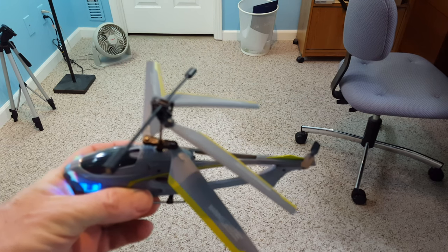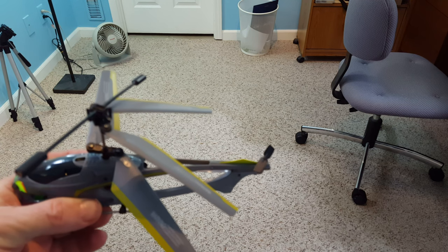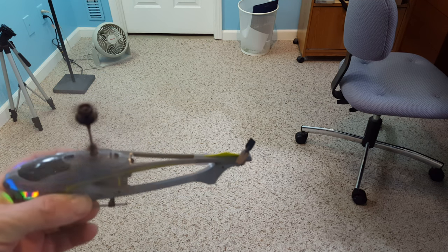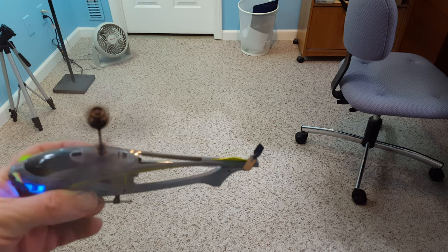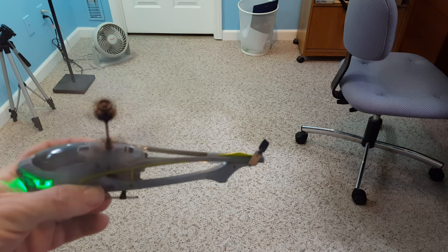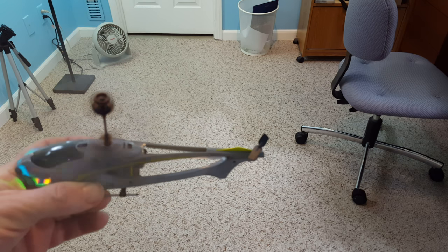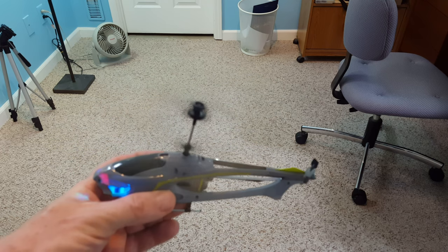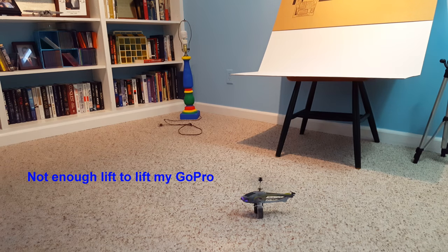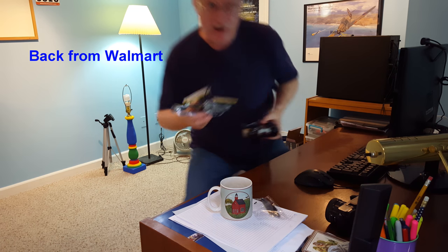I'm going to try to show you what's going on here — I couldn't figure out why this thing wouldn't fly right. Basically the tail rotor is not turning. Let's try this — see if we can see that? No rotation on the tail rotor. So we're going to take that back to Walmart and exchange it for another one. Though, it does have some pretty good lift on it. We're going to give it a try and see what it does.